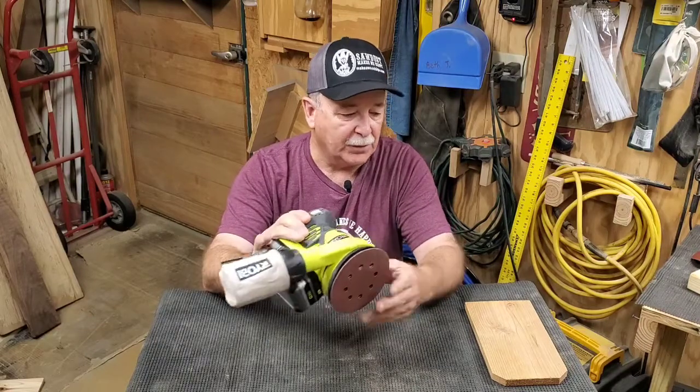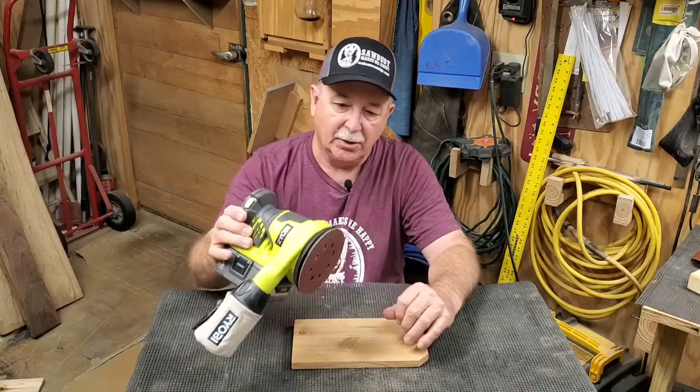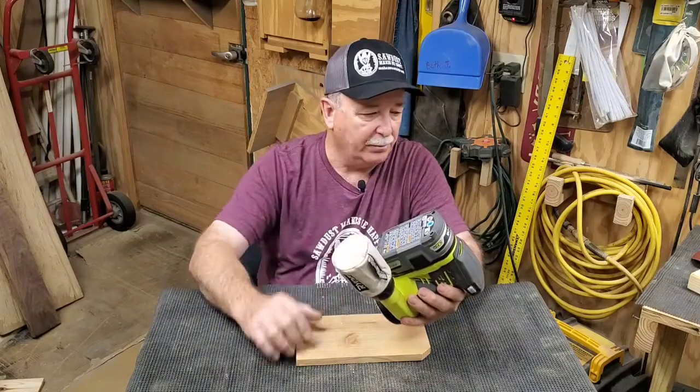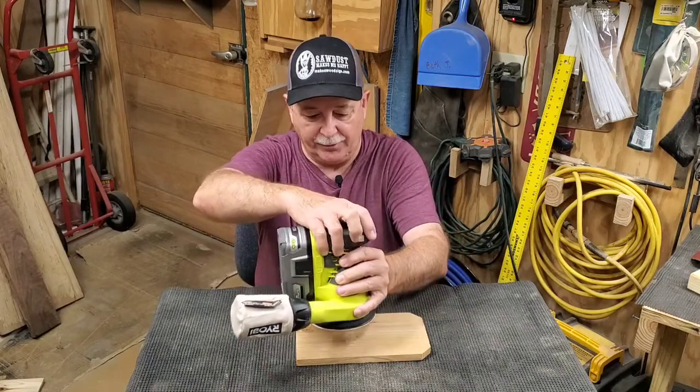Let's do a little sanding with it and see how loud it is. It is a little heavier than a corded version, but that's probably because half the weight is the battery. Let's see what it does.